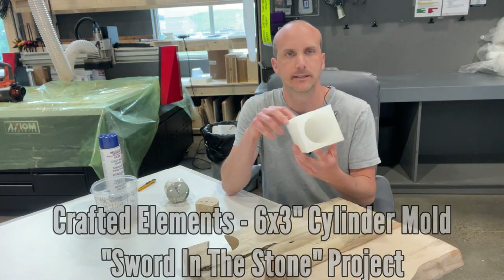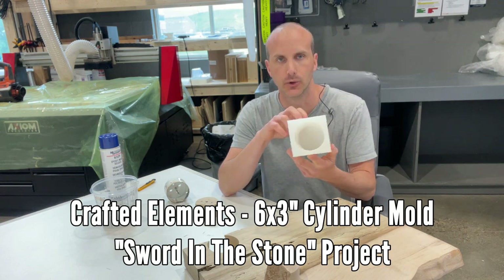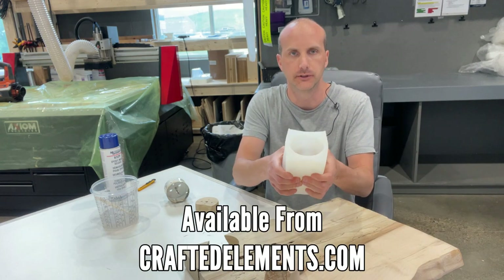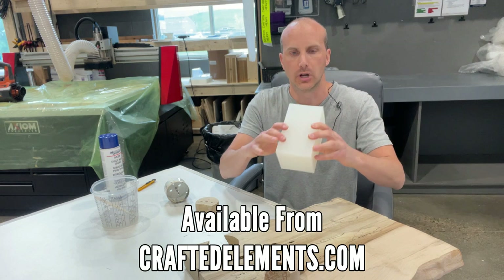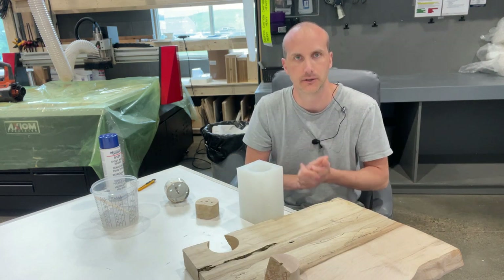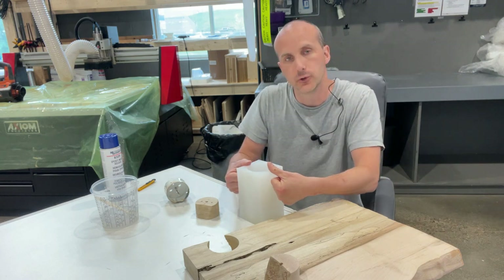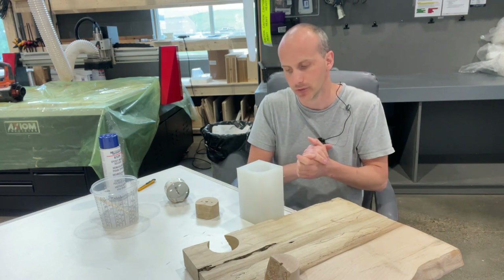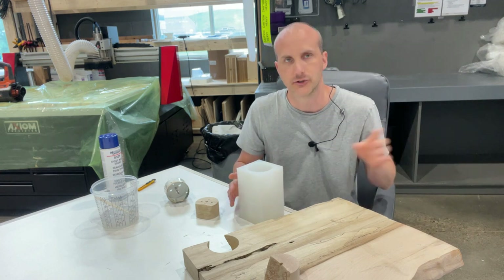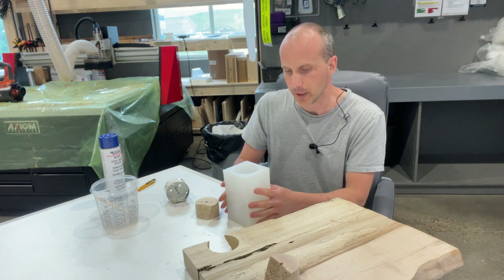Today we're looking at our six inches deep by three inches in diameter cylinder mold. This is a very thick mold, which presents some challenges with demolding that we're going to see at the end of the video. There are a couple of tips and tricks to get this thing out because you do not want to bend it all the way down — you're going to tear the mold. It's very important that you understand how to properly demold deep items in thick molds.